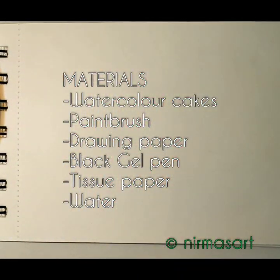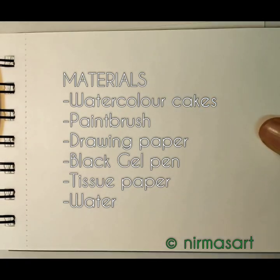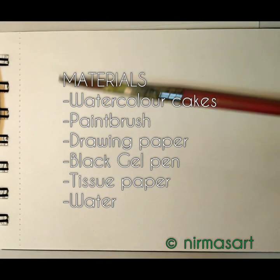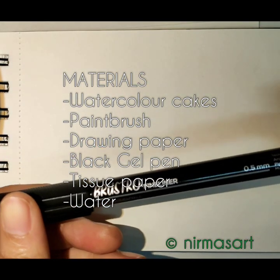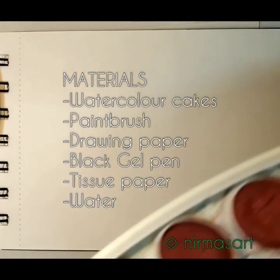The materials used are watercolor cakes, any drawing paper, a paintbrush, and a black gel pen. I have used specific materials — you can check them in my description box. First, we are going to paint the cat, so clean your thumb very well.